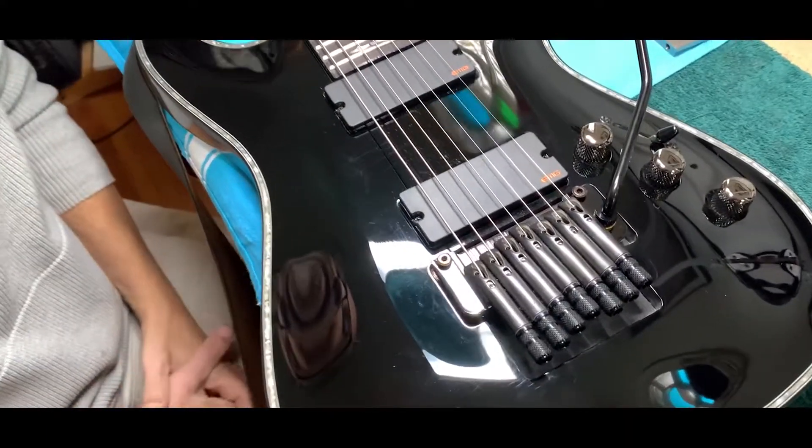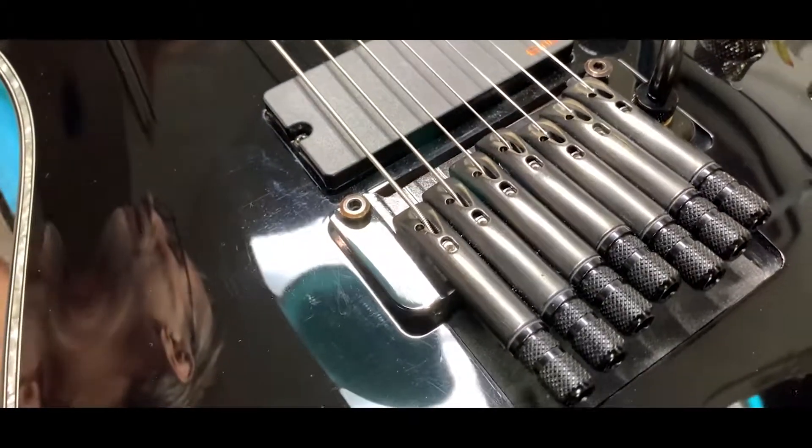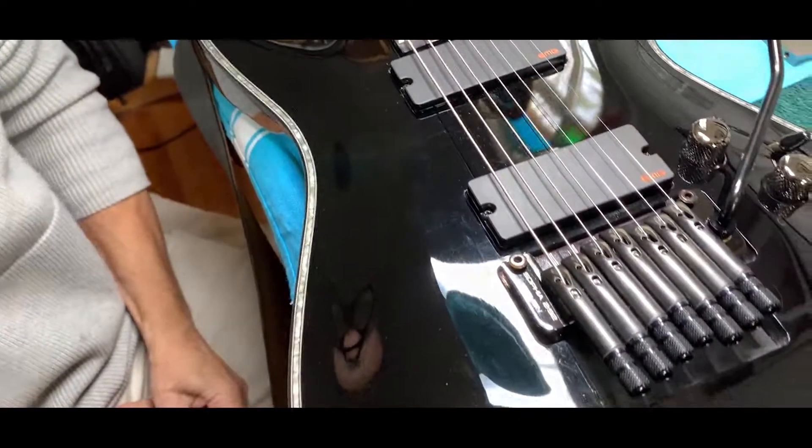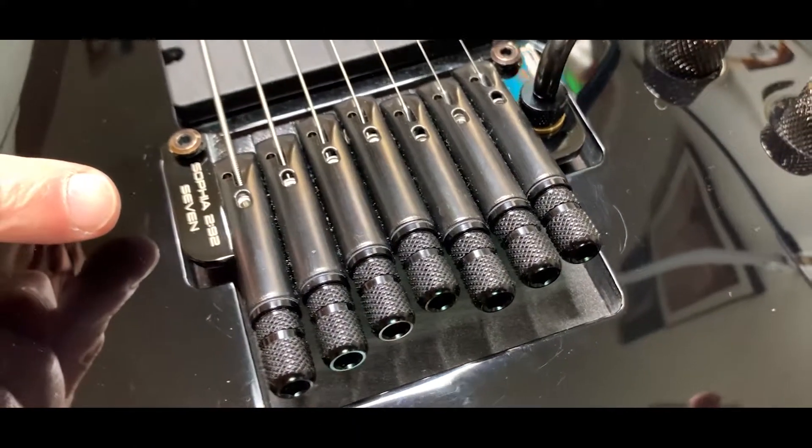We're here at the Sophia Studios in the Hollywood Hills near the Hollywood sign, and we have a Schecter Hellraiser 7 that we've just upgraded with a Sophia 292 7.